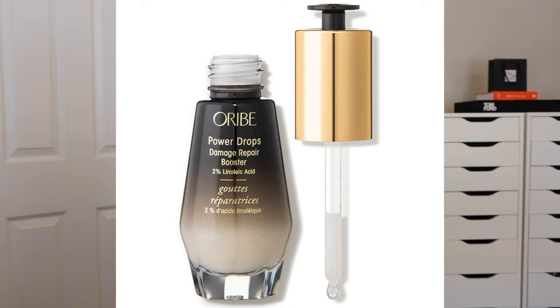The last product from the Gold Lust line is the Damage Repair Power Drops. There are three different types of power drops in the Oribe line, but only one that is part of the Gold Lust line — the damage repair ones. It has 2% lactic acid, biotin, and sea kelp. Think of it like a skincare serum — it's the most concentrated product and the serum for the hair. It's very lightweight and you can cocktail it in with another styling product for a boost, or apply it on its own and put styling products on top. It is great for all hair types.